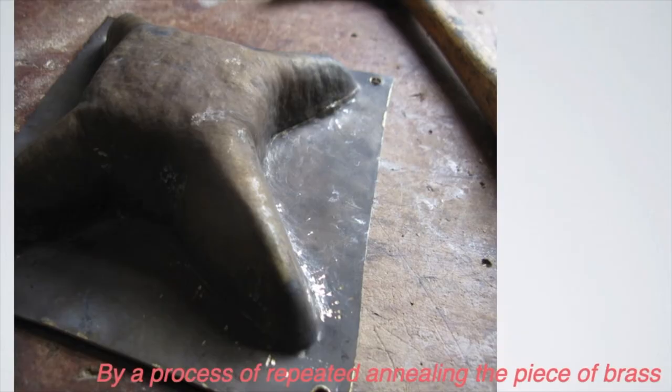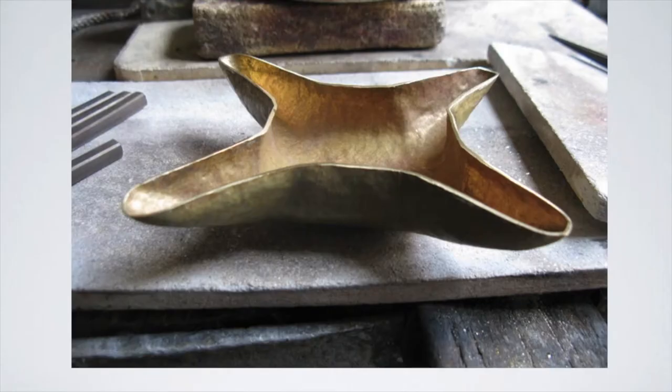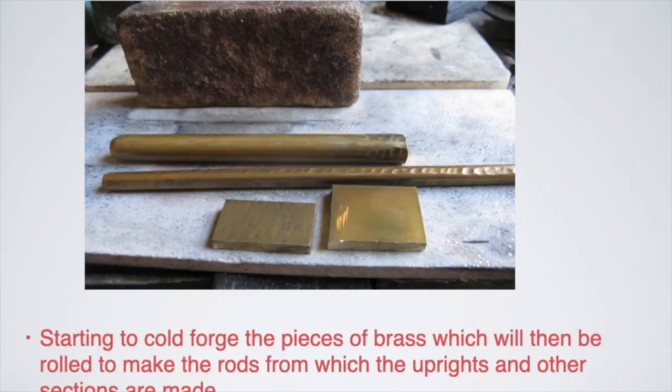We progressed and made the bowl by the most primitive way of actually forming the thing — by sinking: hammering down, annealing, and hammering down again to make the peculiar shape. And there we have the peculiar shape. Then there were other bits of structure that had to be made.